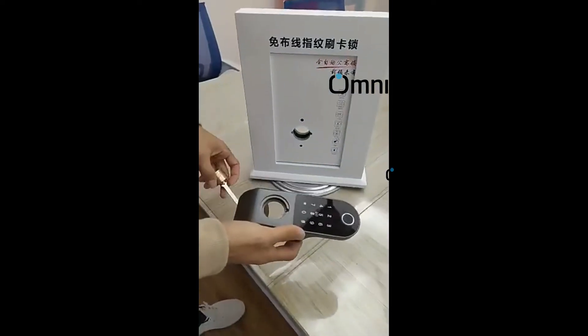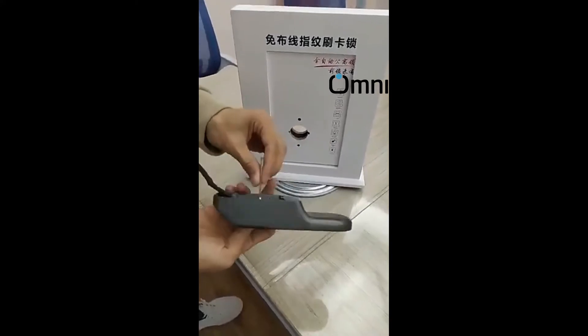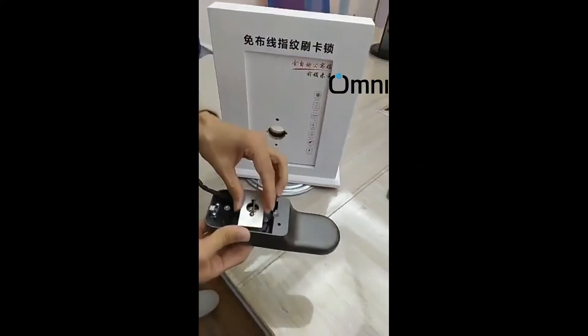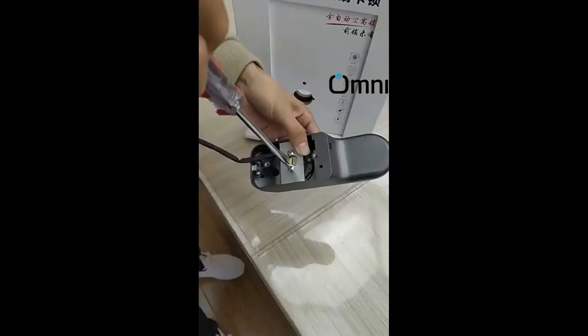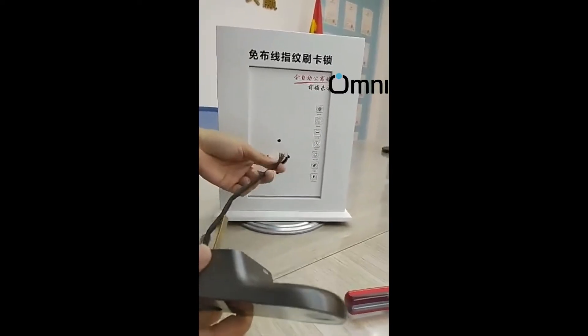Complete installation guide for electric gate lock installation in Pakistan. Electric lock with fingerprint, no wiring required. Unlock from mobile — fingerprint door lock compatible with Android and iPhone. Mobile lock, splash proof, waterproof, Wi-Fi version.